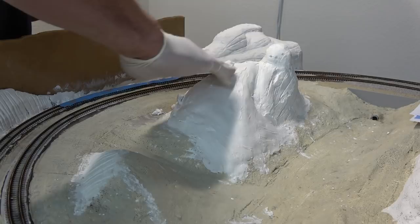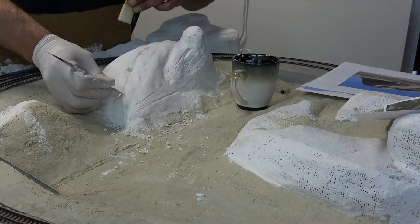I'm being pretty random here, just having fun with it. And that's it for the carving of the plaster — now I can move on to painting.